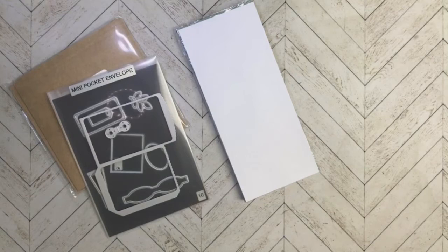Hi everyone, Carmen Broxma here with Choose Joy with Carmen. I am an independent Stampin' Up! demonstrator in Arvada, Colorado, and in today's video I am going to show you my thoughts and creation behind Craft Roulette episode number 132.